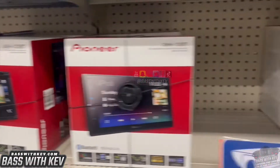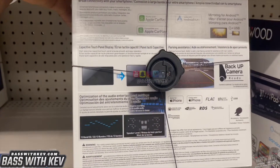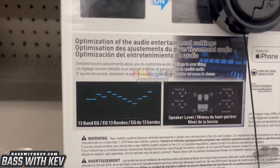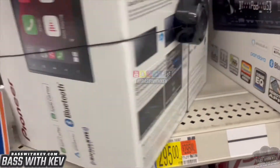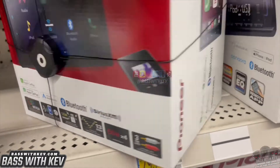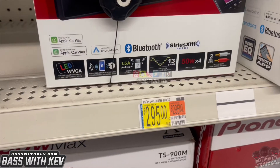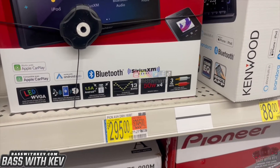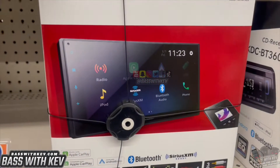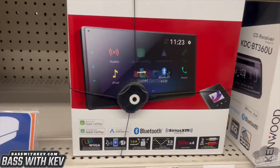The $295 model doesn't play CDs either — this is the only one that does CDs. These are the ones they carry in Walmart; it may be something different in your Walmart. You can adjust the subwoofer on that one, which you definitely need to be able to do. I think this one's got Apple CarPlay — I'm going to look at my box when I get home to confirm. That's $295 right there.